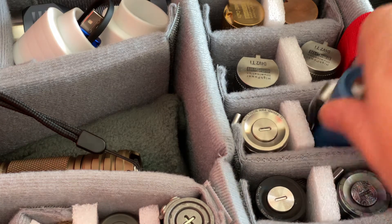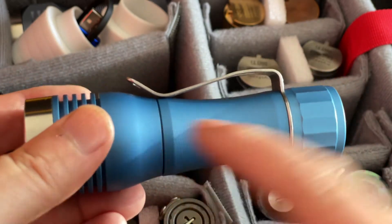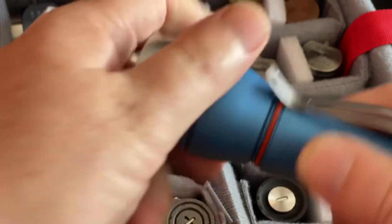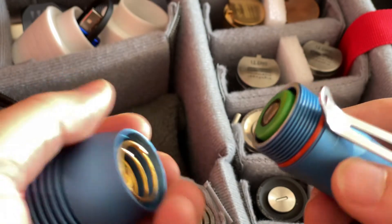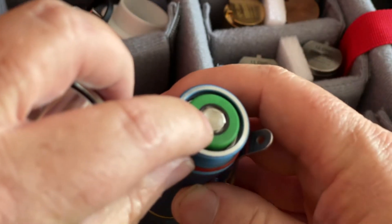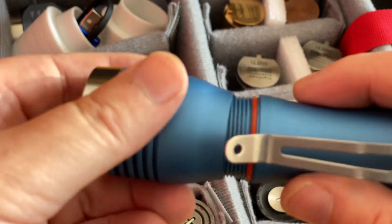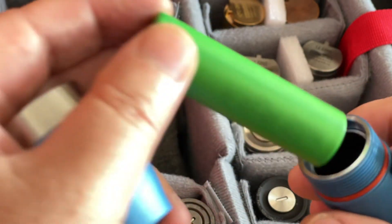Some lights, like the KR1 and the KR4S, give you the option to open from the tail cap or the head. The tail cap is sometimes better because the sleeve won't fall out, but I often use the head — the threads are fine. If you open from the head, you won't get scratching on the back of the cell, but instead you'll get a little circular scratch on the positive end. Either way, it just doesn't matter.